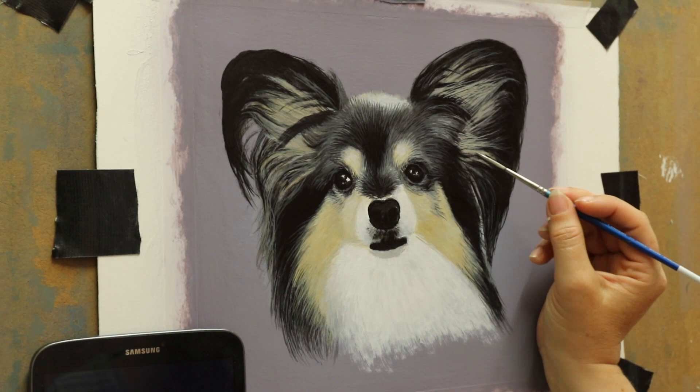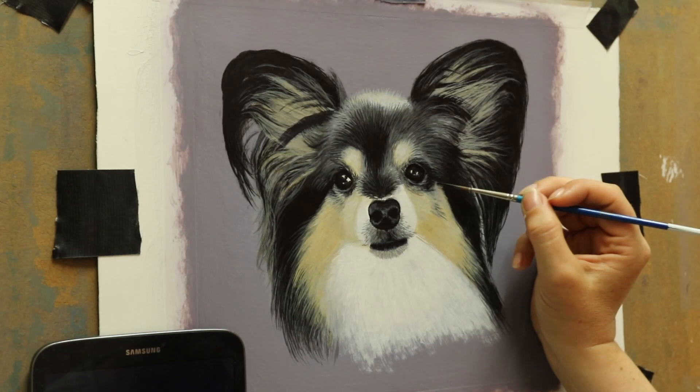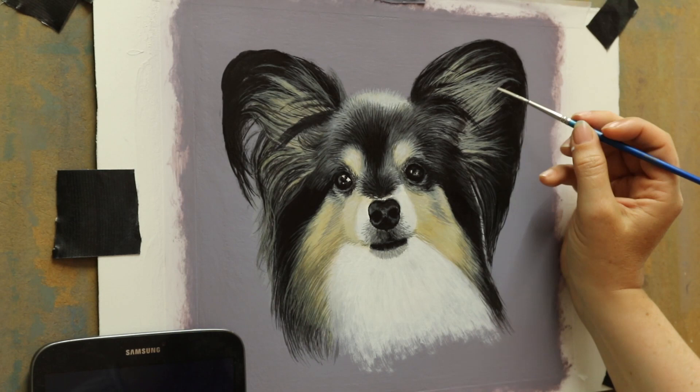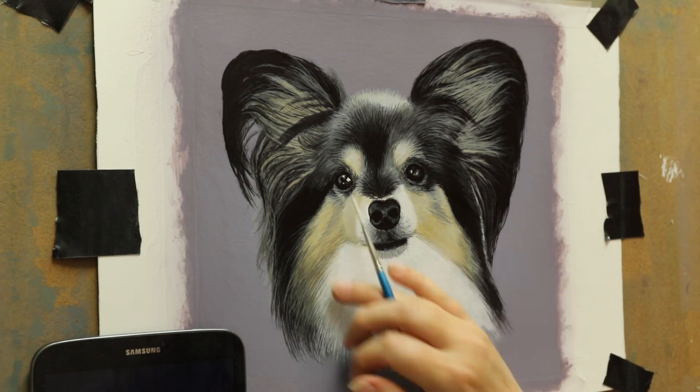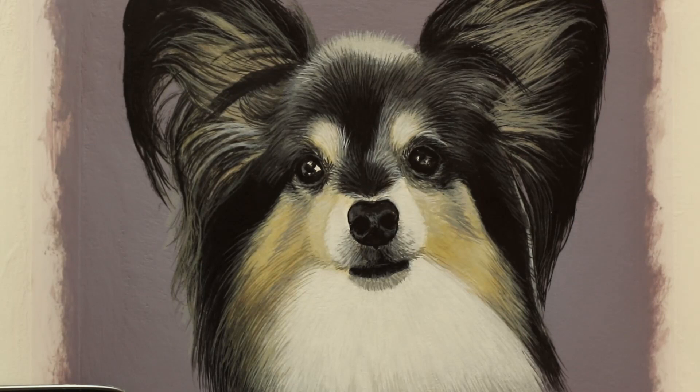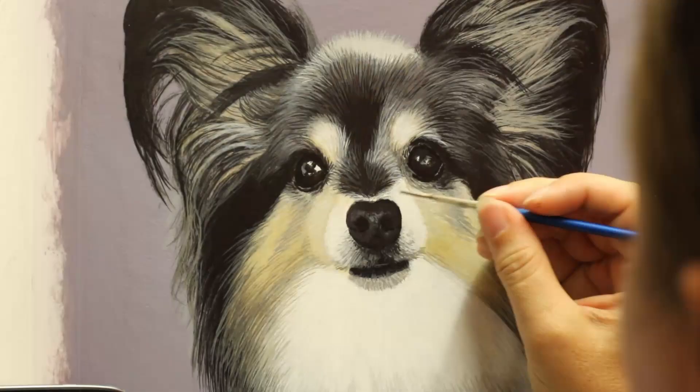In years gone by I used to work in a completely different way — I used to work in sections. I'd start on one little area, layer it up, get it finished, and then move on to another little area, like a patchwork quilt. People used to ask how I managed to get the colors to match on new sections, and to be honest I just got on with it. Over time I switched to doing it this way because it's quicker, faster, easier, and a lot less messing about.